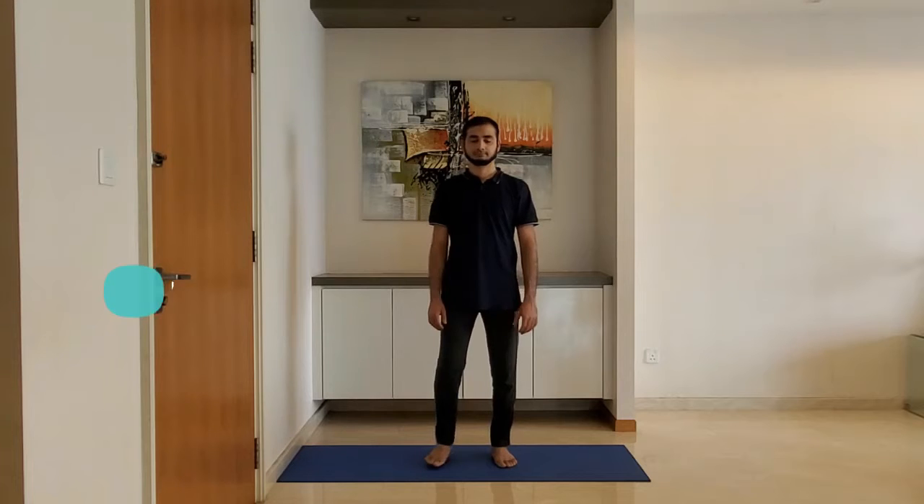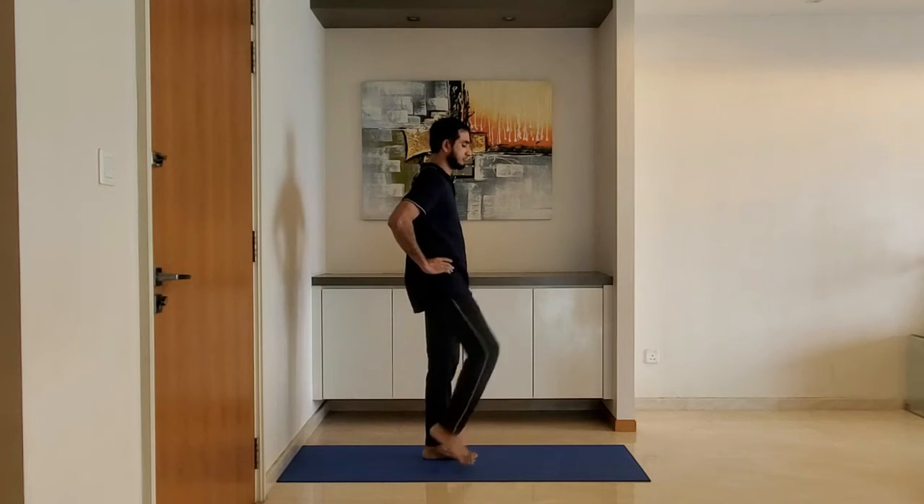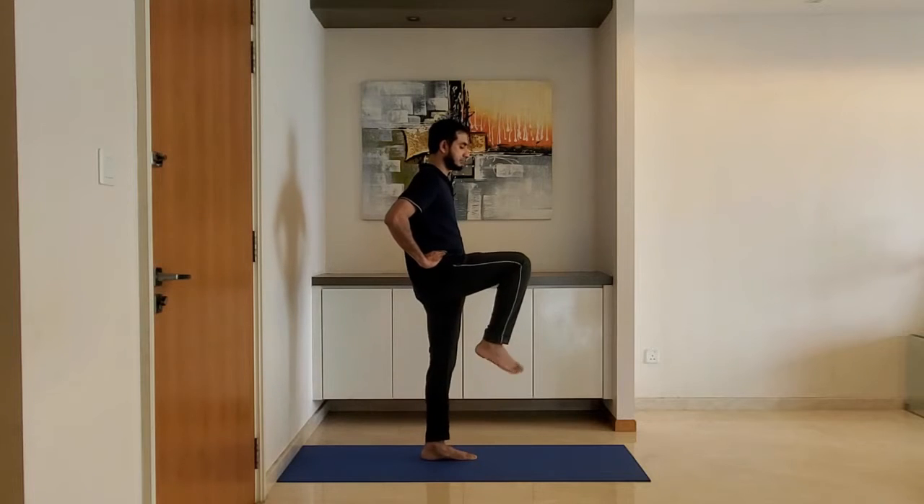Next up, ankle rotation. Keep hands on the hip, lift the leg and rotate the ankle. Alternate between the legs.